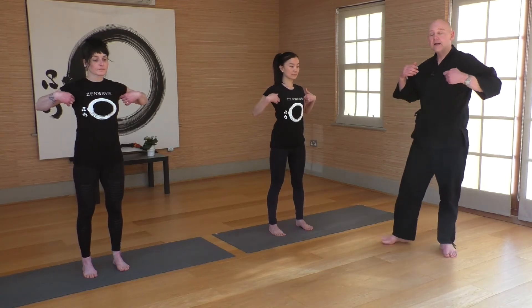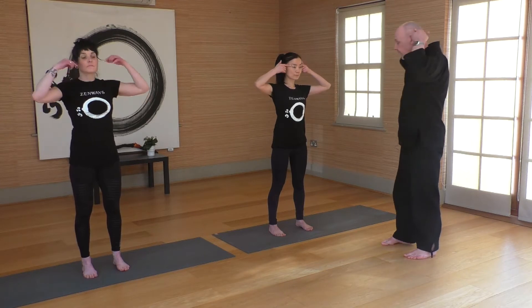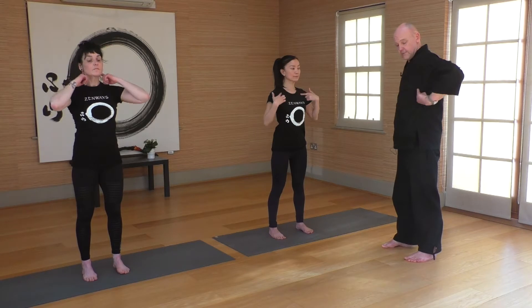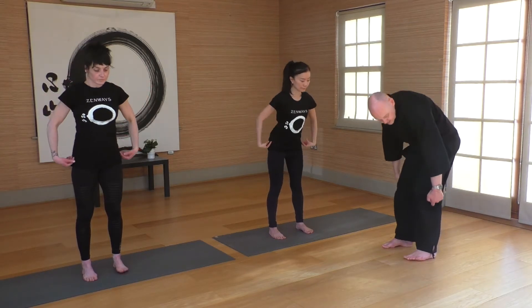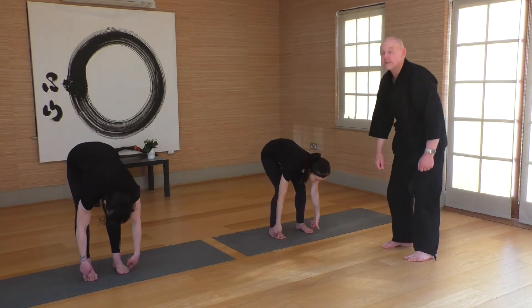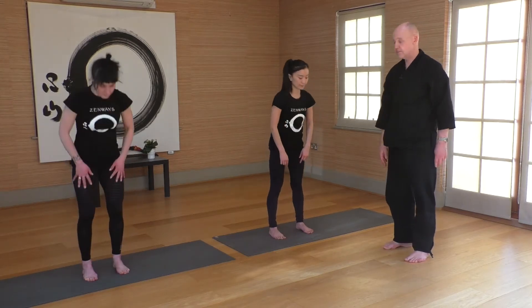The gallbladder energy line starts at the sides of the ears, over and around the ear, side of the neck, around the front of the arm, and then basically straight down the side of the body all the way into the side of the foot. So we'll be doing a little bit with the gallbladder too, getting these areas opened up.